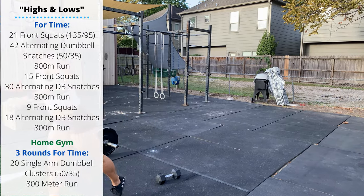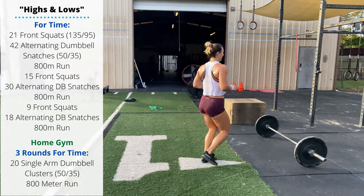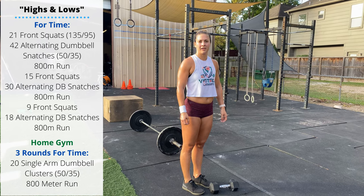After your 42 reps, we're going to go 800 meters. When you return, we are doing some more front squats and more snatches — 15 and 30, then 9 and 18. Should be a nice long workout.